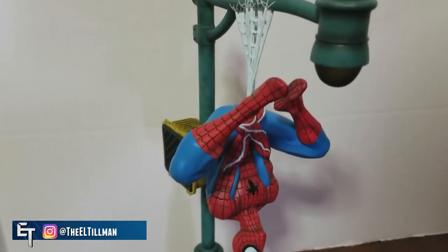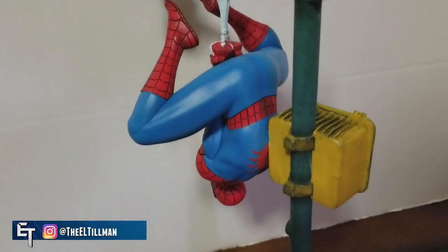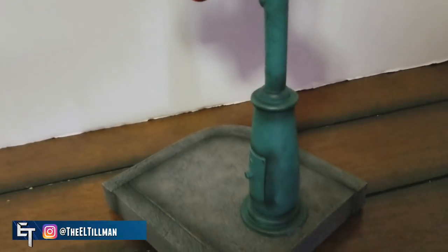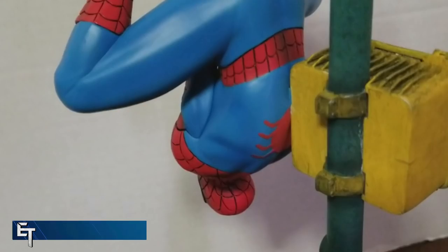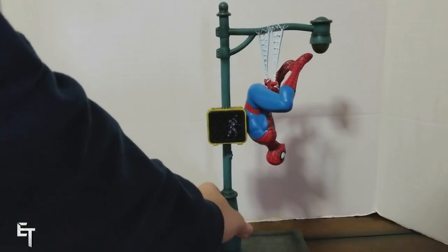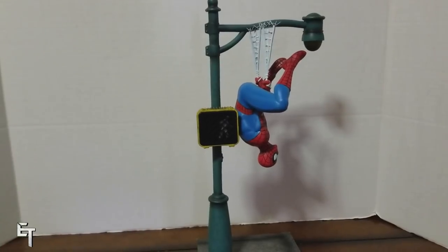It is an awesome statue to look at — really, really detailed. I especially love the cobwebbing on this statue, it came out near perfect. I love the way the eyes are shaped, I love the spider logo, and I even love the fact that his back is attached to the street lamp. They actually sculpted in the back spider logo — they could have just left it all blue, but they went the extra mile. Everything from the webbing to the lamppost to the crosswalk sign to the little part of the side street is absolutely detailed and stunning to look at.